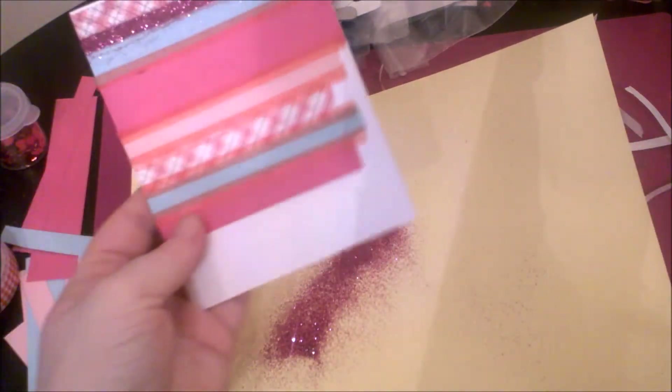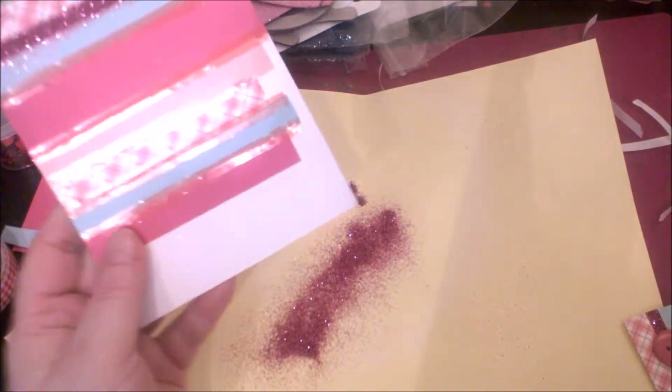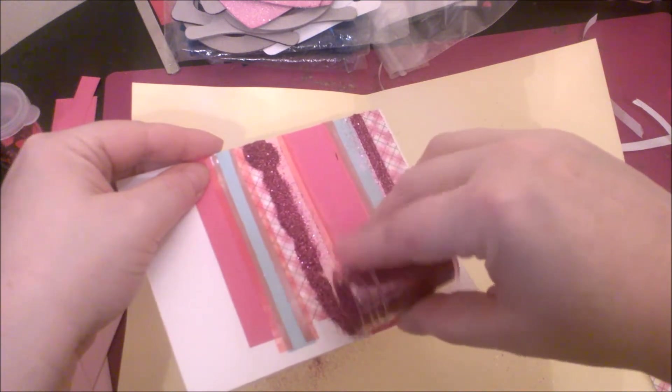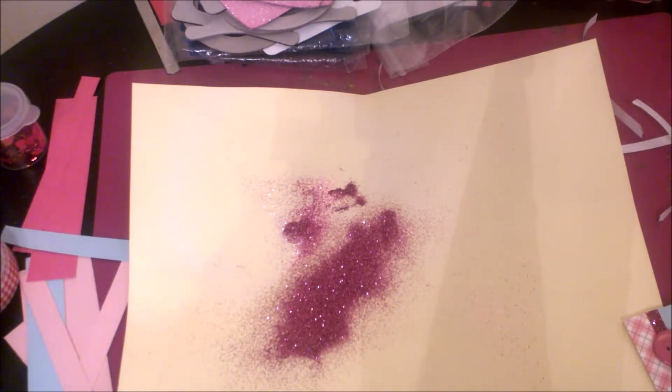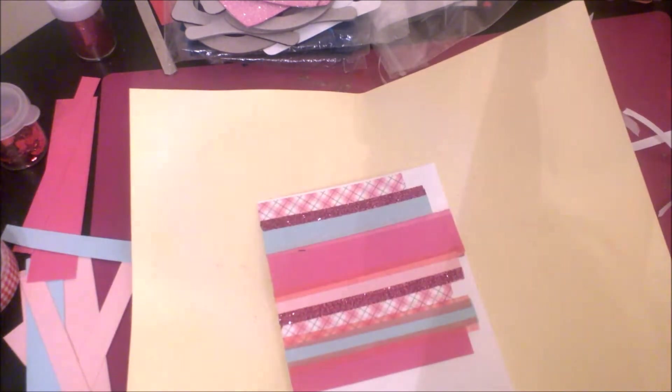Looking at this card, I'm trying to follow the same pattern — I did two stripes of each color, so I won't go over three. I dump the glitter onto the glue, tap off the excess. I'll do the same thing for each color. I think it'll be easier to clean up the excess glitter without the buttons in the way. This is also a pretty easy way to make a Valentine's card with your kids — maybe they want to take a card to their teacher or something.